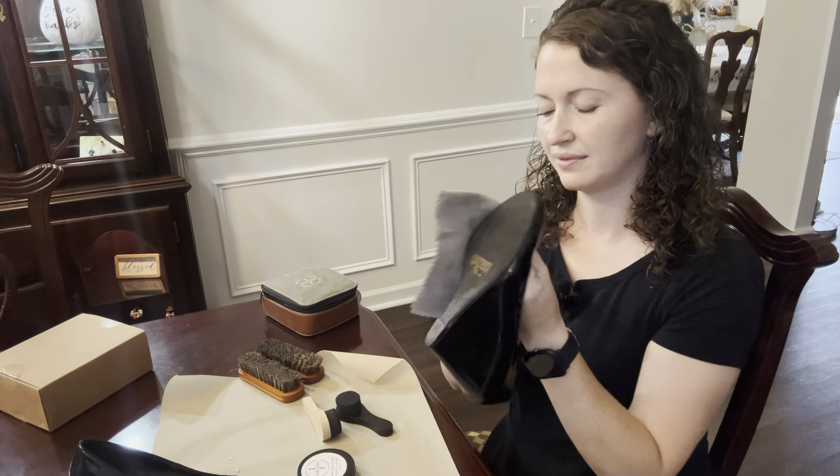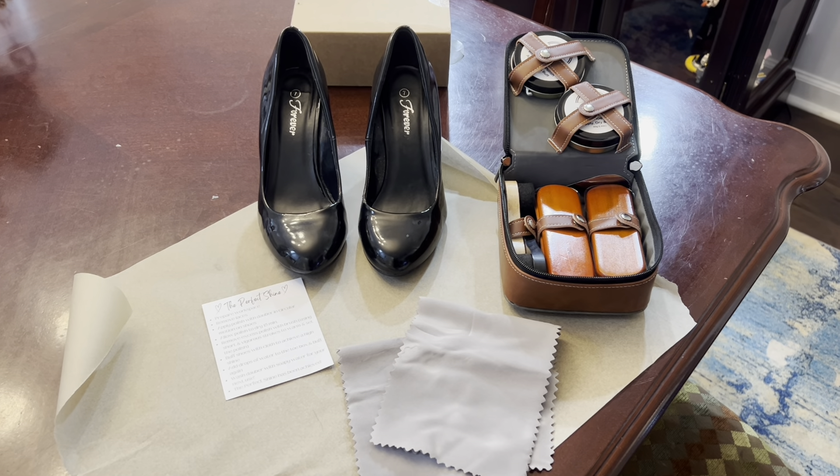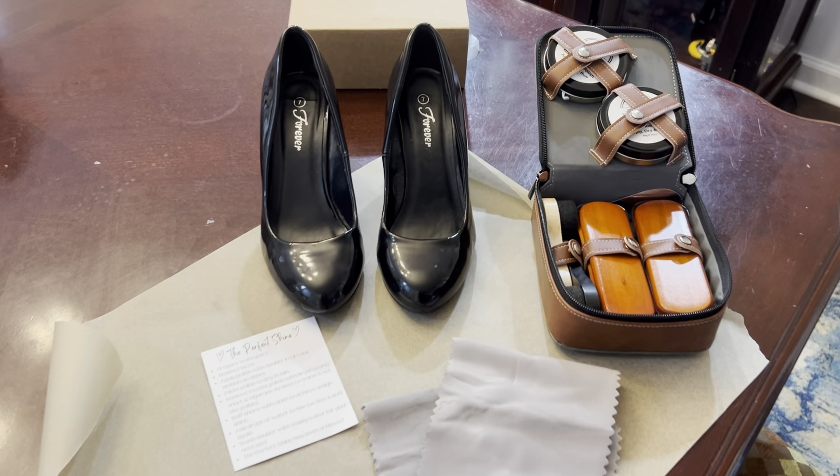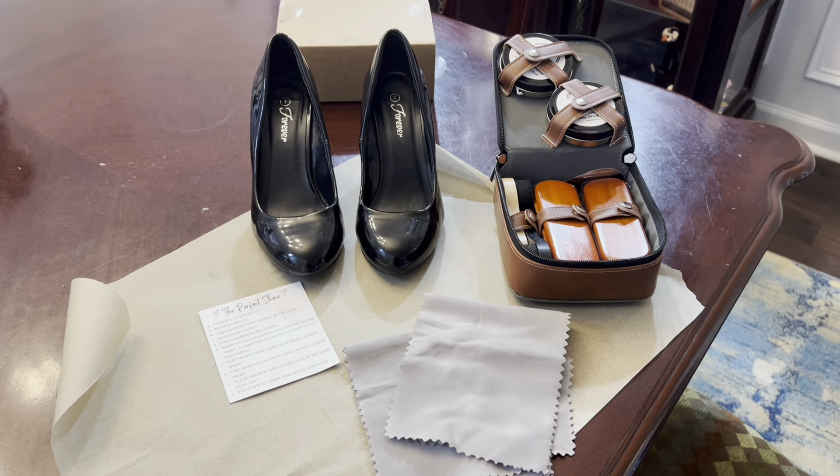Then you can take your polishing cloth and polish up the shoes to a nice shine. You can add a couple drops of water and then polish the shoes again, and you're going to have the perfect shiny shoes — making them look brand new. I really like how convenient all this is in one set. Thanks for watching, guys. I hope this information helps you make an informed buying decision.